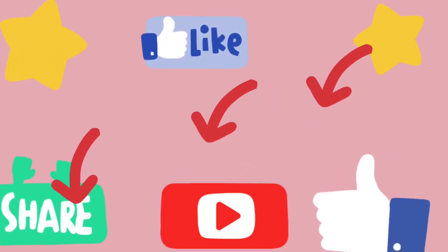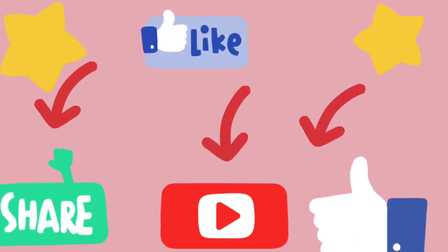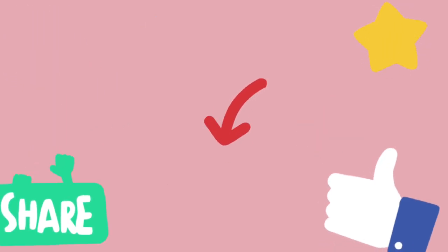Don't forget to like, share, subscribe and comment. See you in our next video, thank you.